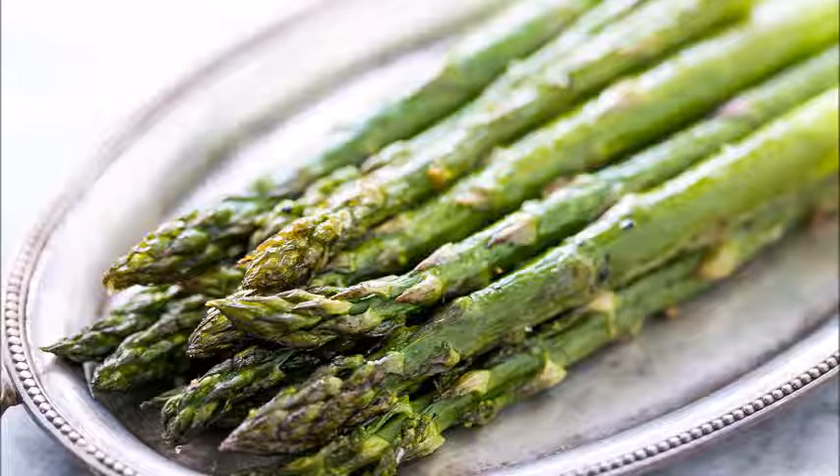Asparagus for the table is cut while the leaves are still in bud and the shoot is less than 10 inches high. Asparagus is a member of the lily family and has many varieties. If it is left to grow, it becomes a plant two or more feet high with spreading branches bearing small white flowers and brilliant red berries.